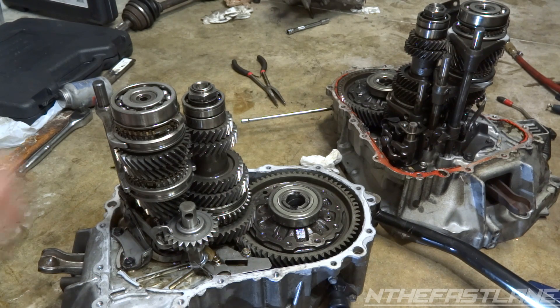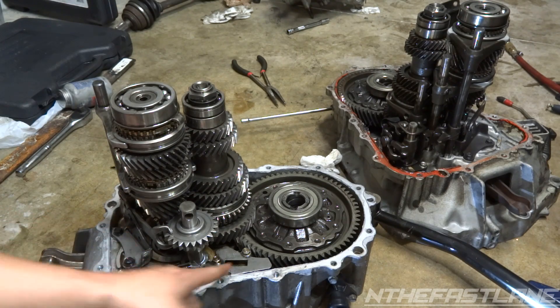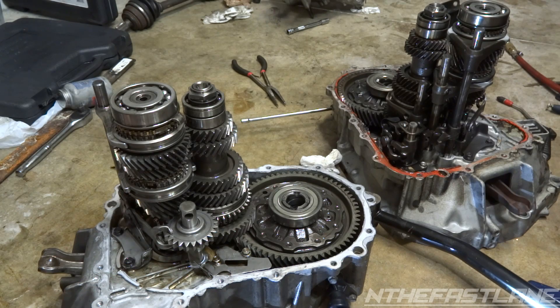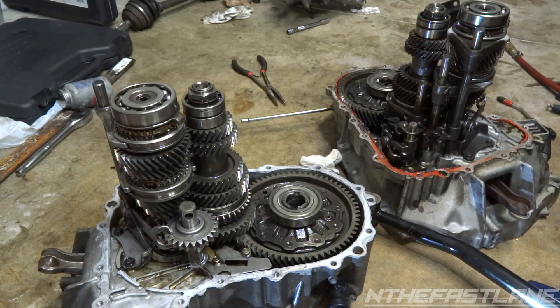You've got your input shaft bearing and then your counter shaft bearing down at the bottom - counter shaft bearings can go too. But normally, if you're hearing a whine and you've replaced your clutch release bearing or throwout bearing, it's the input shaft bearing for sure.